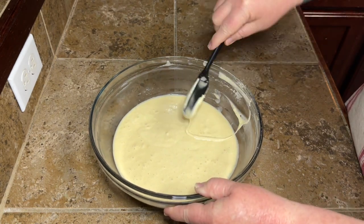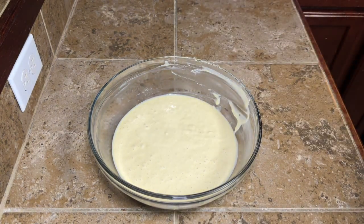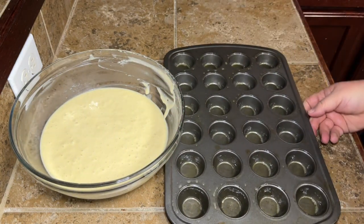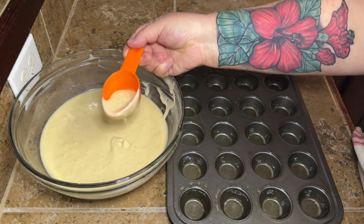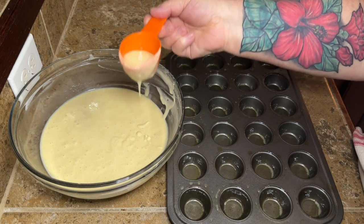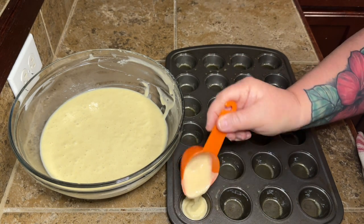I only have one mini muffin pan that holds 24. Like I said, this makes 48, so I had to do this in two batches. But if you have two pans, you can do it all in one. I did not mix my add-ins in with the batter because I'm making three different kinds.